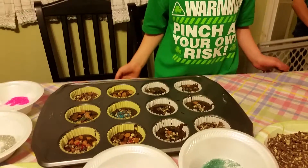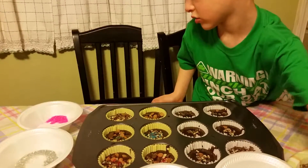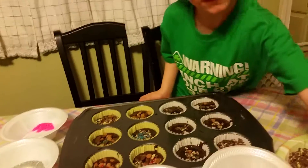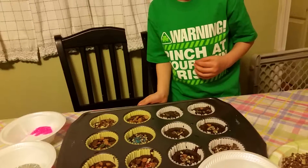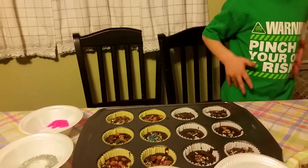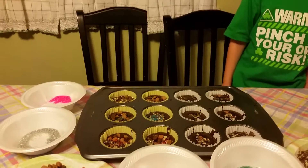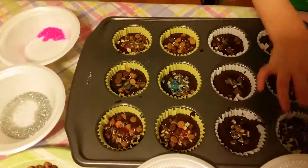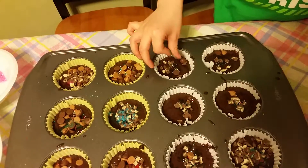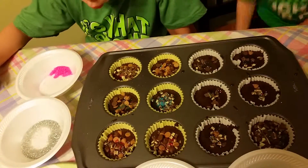Are you guys done now? Just the last one. Now are we done? Are you done, Zach? Yeah. Gummy worm — not on these right now. I put sprinkles on the last one, okay I'm done. This is what they look like right now. Wait till we have the gummy worms, Mommy. I get to put these in now? Yeah, okay.